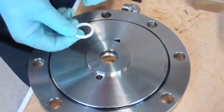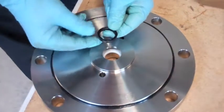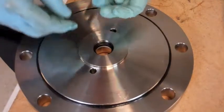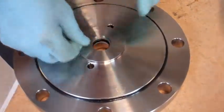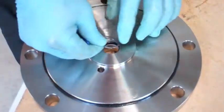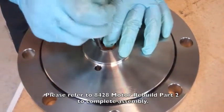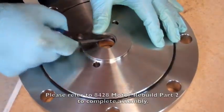Now for our bottom flange, first we'll put our rod bushing, then our rod seal — u-cup up this time — to keep whatever drive gas we have in the cylinder. Then two washers. This all gets held in place with a snap ring. Make sure it seats all the way.